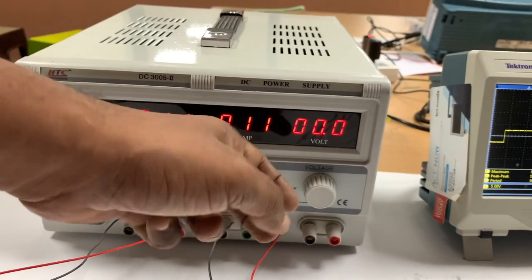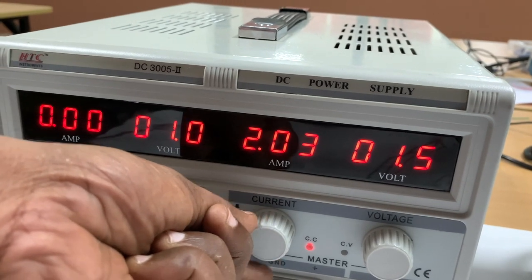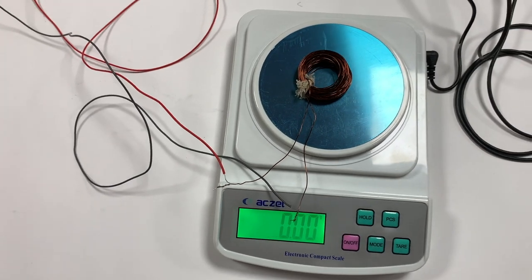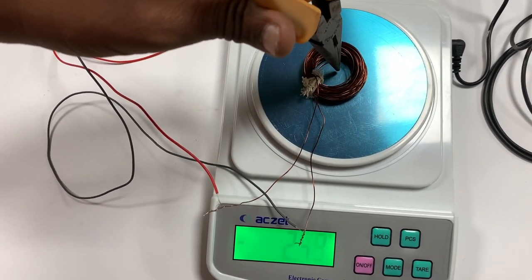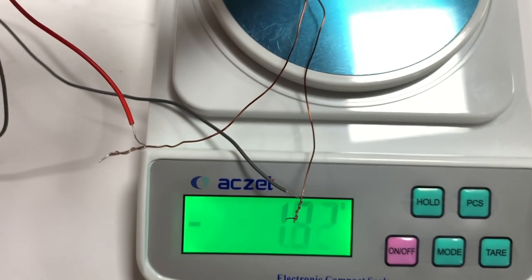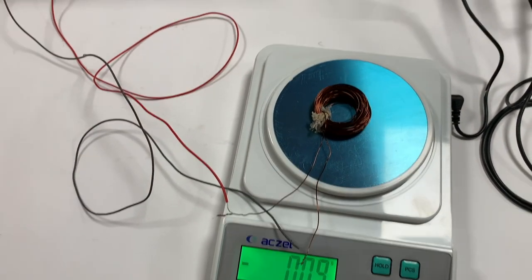I increase the current by turning the knob — now 1 amp is flowing, then 2 amperes. When current flows through this coil it acts like an electromagnet. If I take an iron item and put it into the coil, you can see a reading of approximately minus 2 grams appearing on the scale. It's working like an electromagnet, attracting iron, which is why the weight goes to the negative side.